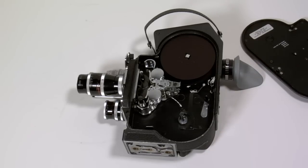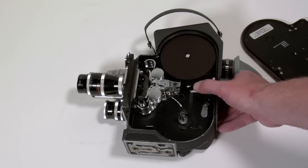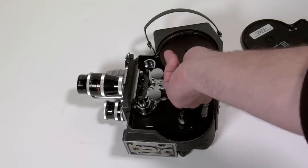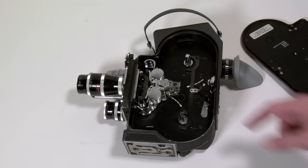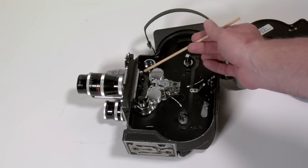This particular Bolex has an auto loading feature which will help with the loading aspect. This should be done in subdued light. This Bolex also has a reel ejector so I can easily take that out. Here I have my pressure plate release pin.